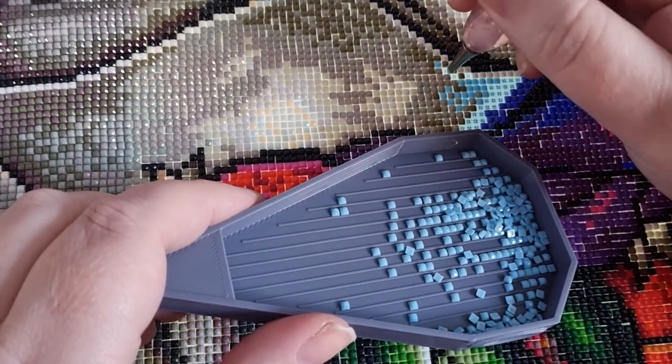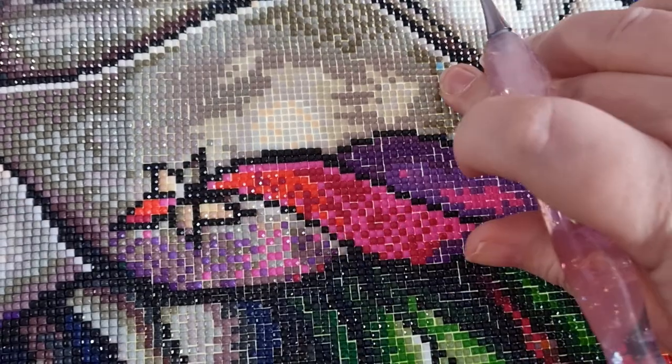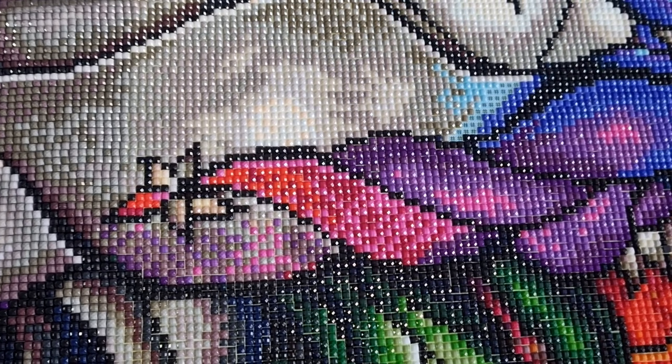I guessed one right — dusty pink, just dusty rose — and that was the only one I got right. She was going, 'No, I don't agree with that.' That's really fun. I noticed on Facebook, Diamond Art Club had put a list of all the names of the colours and the AB conversions too. I was thinking I've got to print that off. It was so funny watching Suzanne from Stone Magpie trying to guess what the colours were going to be.